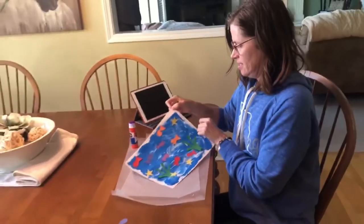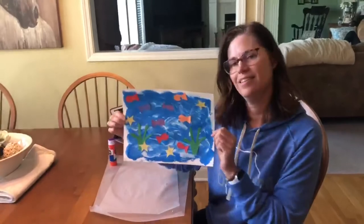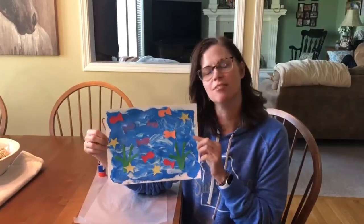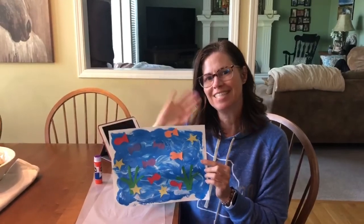There's my ocean scene with fish and seaweed and starfish. Enjoy! Bye!